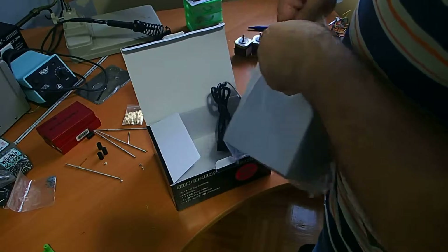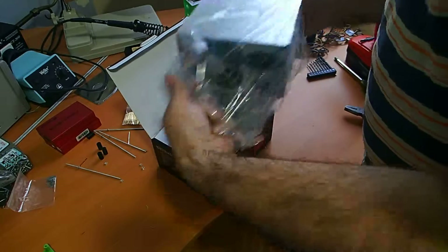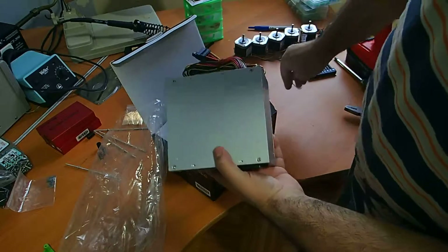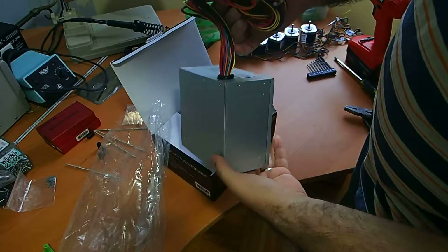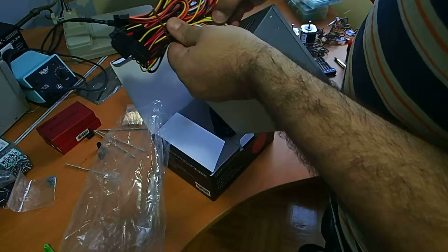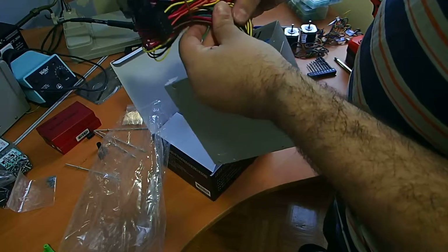Once we open the power supply, we can cut all the cables here that we don't need, and we'll only leave the yellow ones, which are 12 volts.